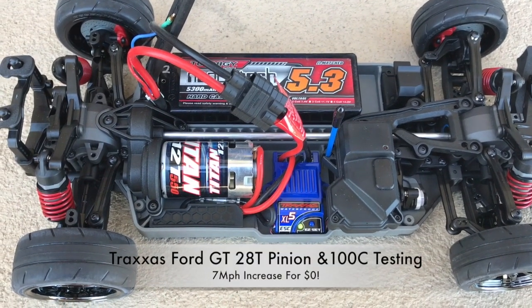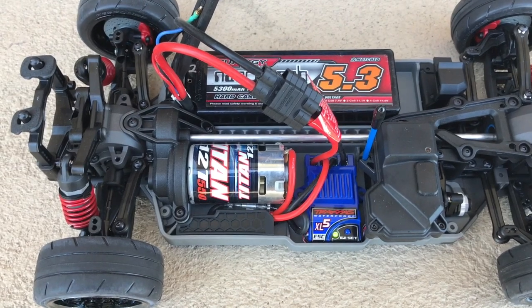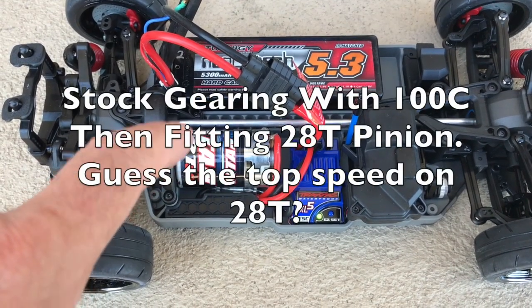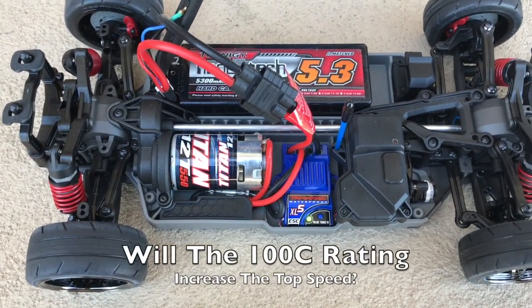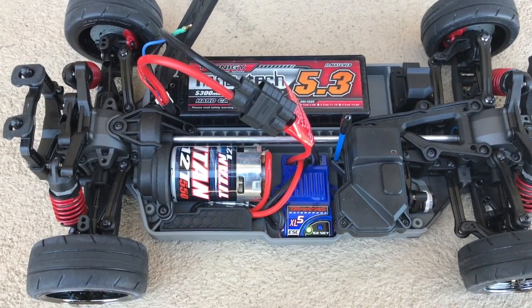Good afternoon, Richie from DriftingMan X here. I'm with my friend Alan and we've got his Traxxas Ford GT out to do some more testing. This week we've still got the stock gearing on there. We're going to put the 28 tooth pinion on in a minute, but first we've got a 2S 100C pack in here to do a benchmark test to see if we get any quicker with the high C-rated pack than we did last week.